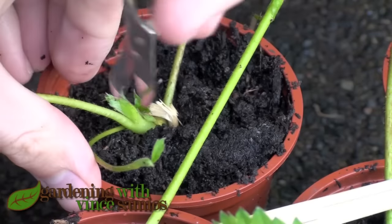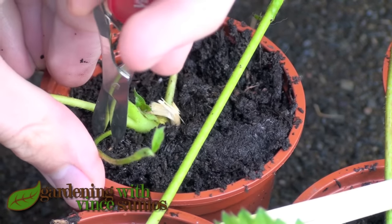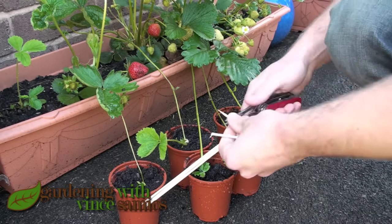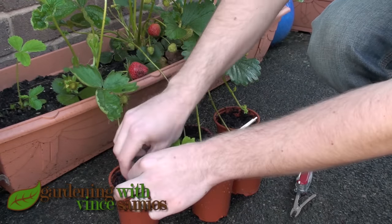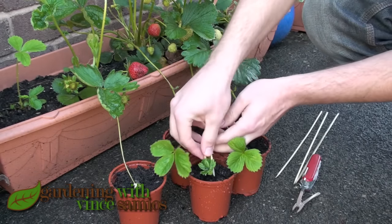If you've got a little runner coming off the runner, just get some scissors and chop that off, because we want all the energy to stay with the runner for rooting. It doesn't really get any easier than that — just remember: leaves up, roots down. If it doesn't have roots, just make sure the leaves are pointing up.